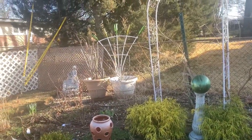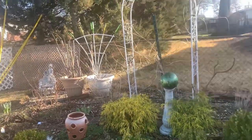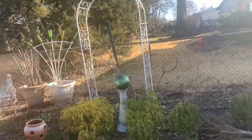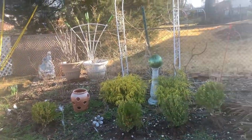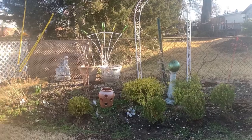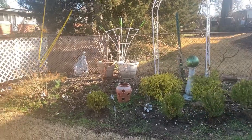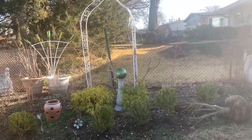The greenhouse is going to go over here in this section, and I'm going to use this as a walkway to go into the greenhouse area. I'm just going to situate my plants in a way that makes this area look very, very nice. I am very excited about this, so come with me as I show you what I'm going to do in this space.